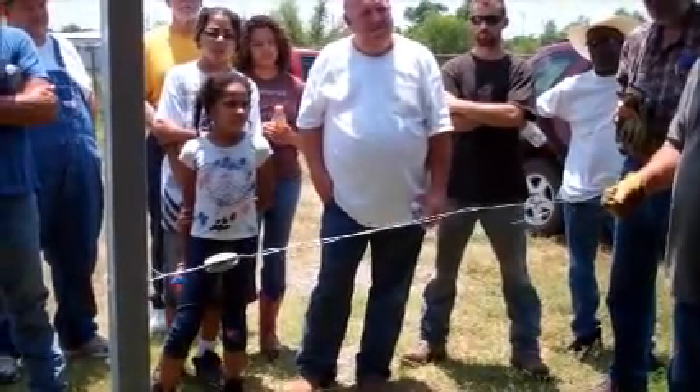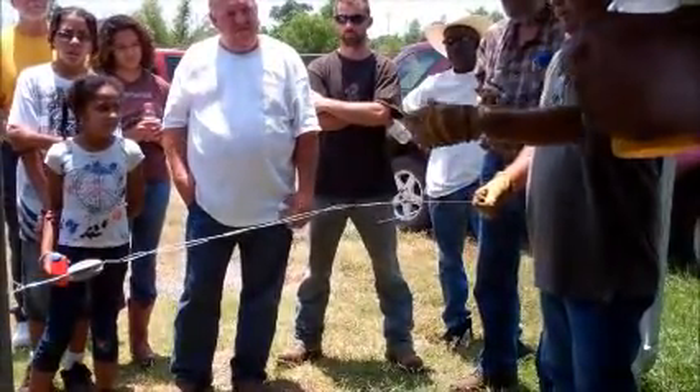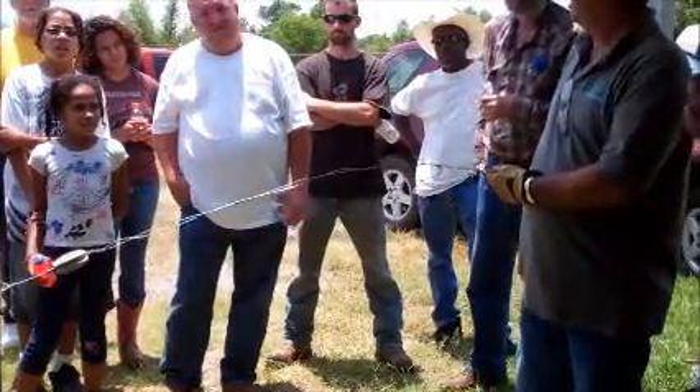So six months down the road, I decided to put a fence this way — I've got me a jumper going that way. It cost me eight cents to leave that wire on there. You're not wasting it.